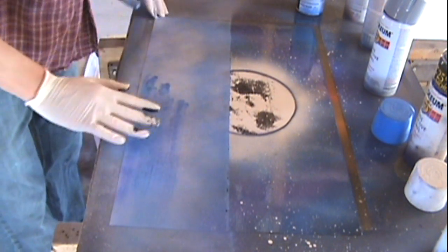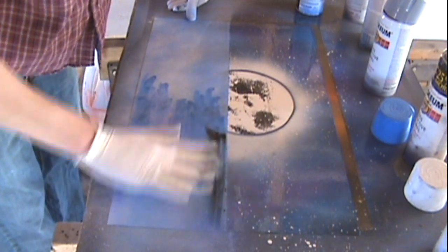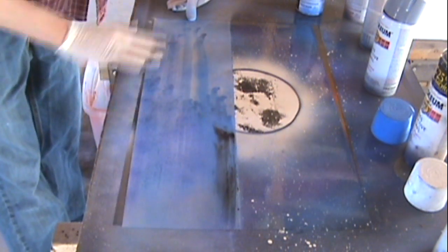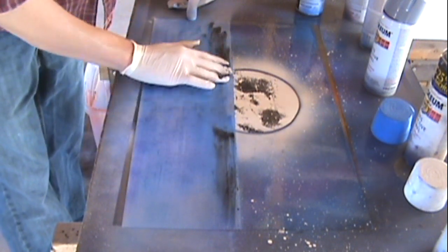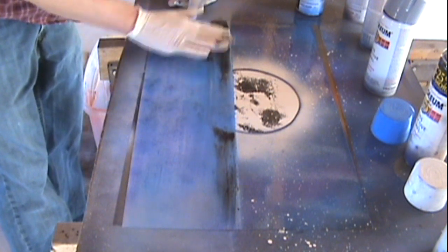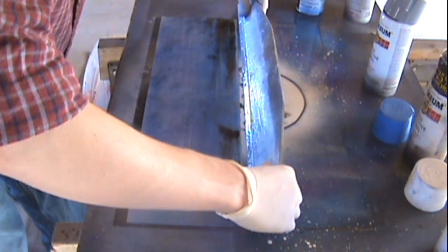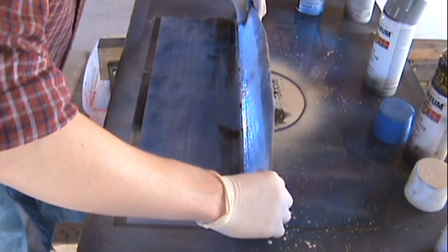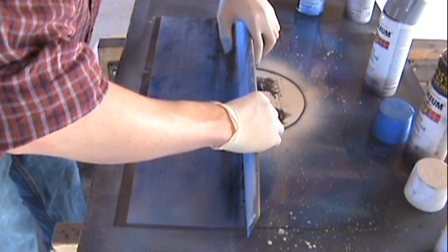I sped this up because it took me quite a while. You want to do short little streaks at a time, keeping the streaks as straight as possible so it doesn't look like curved water — when you look at water on the horizon, it goes straight across. Just keep blending it to the best of your ability. If you have a little bit of black towards the horizon, that's okay — it makes it look like it's reflected towards the surface. Plus we're going to add some white.